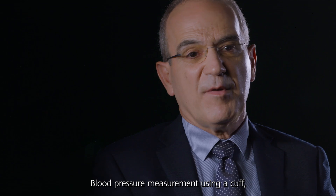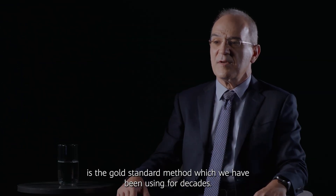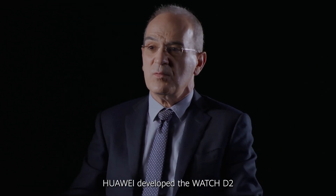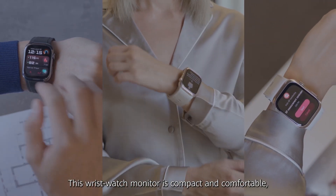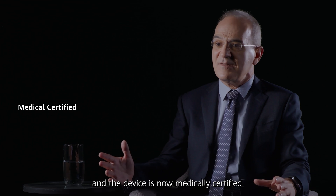Blood pressure measurement using a cuff is the gold standard method which we have been using for decades. Huawei developed the Watch D2 with a thin cuff embedded into the wrist strap. This wristwatch monitor is compact and comfortable, and the device is now medically certified.